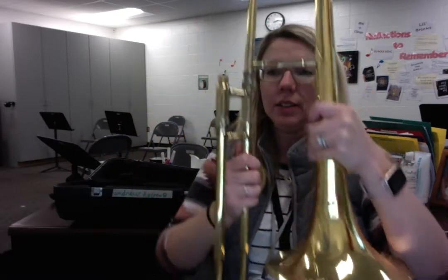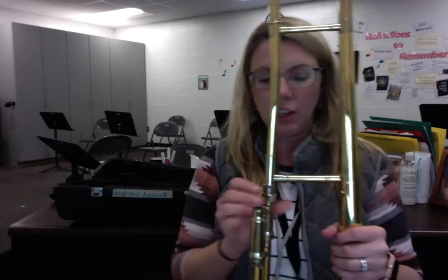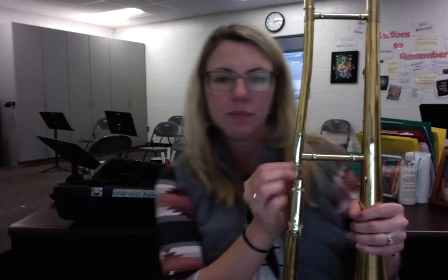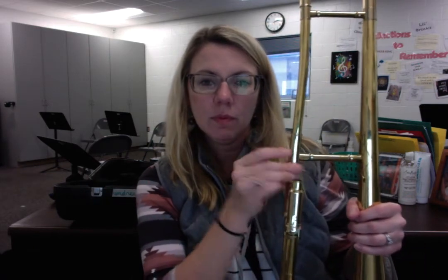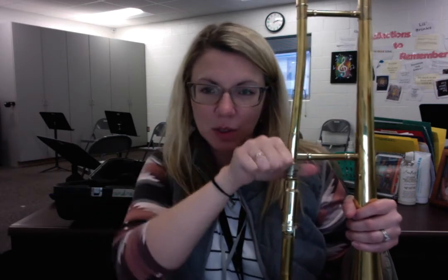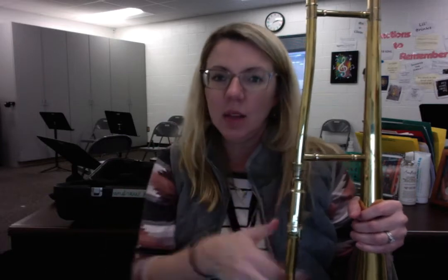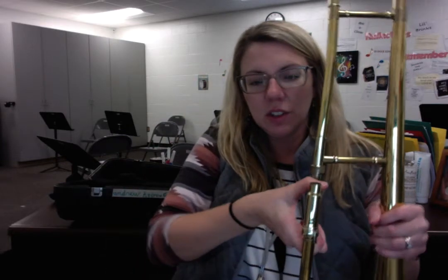Once you have that orientation, you want to tighten it up. Righty-tighty, lefty-loosey — thank goodness, that's the way this one works. You want to tighten it as good as you can, because if you don't, it's going to start to get loose on you and you'll feel like the whole thing is kind of coming apart.